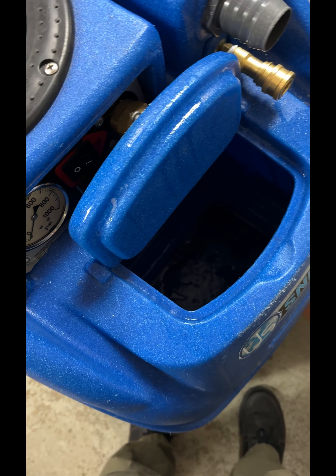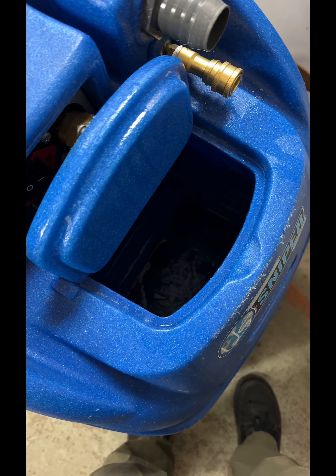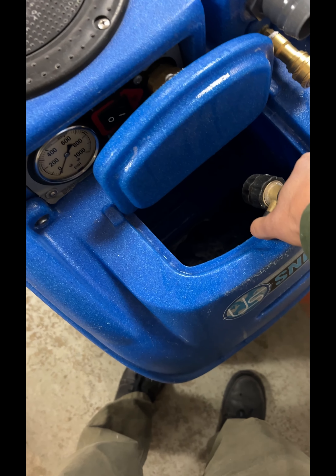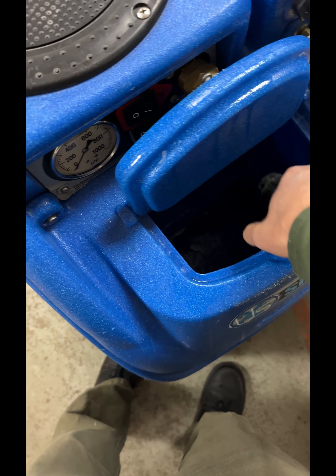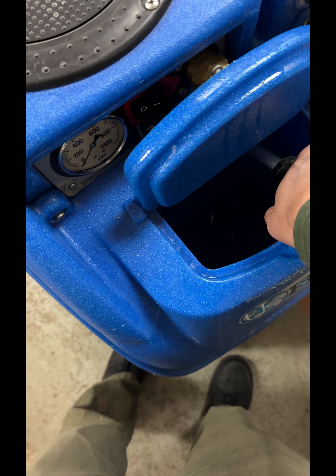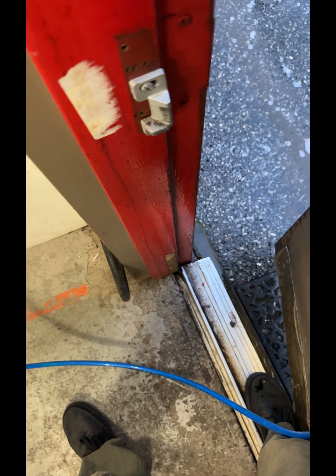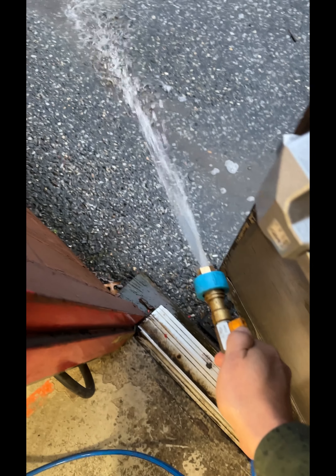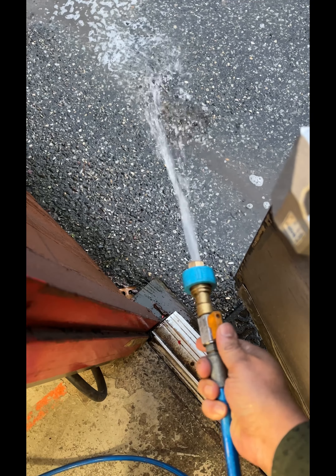I got the water that was for descaling with the oxy blaster low pH out of there. Now I'm going to add fresh water in, fill it up halfway, and then run it all out again. As you can see, the pressure is back — I just flushed it out and that's just clean water.